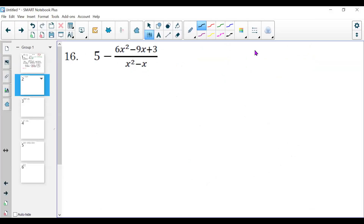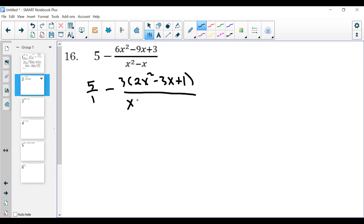Now I have 5 minus (6x squared minus 9x plus 3) all over (x squared minus x). First thing I always want to do is factor everything. The left side is just a 5, so I can write that as 5 over 1. The right side: on top I can factor out a 3 and be left with 3(2x squared minus 3x plus 1). On the bottom I have a GCF of x, so I factor that out and get x(x minus 1). Now I need to factor 2x squared minus 3x plus 1 — I'll do that on the side.